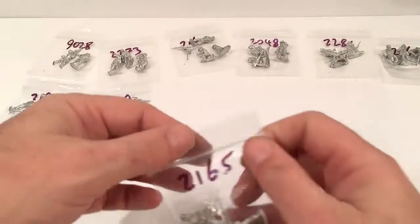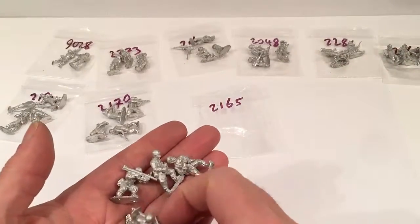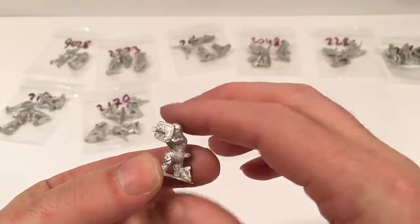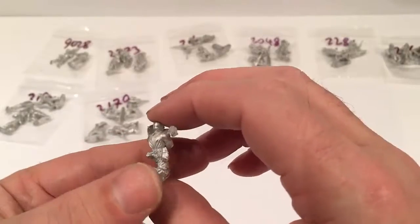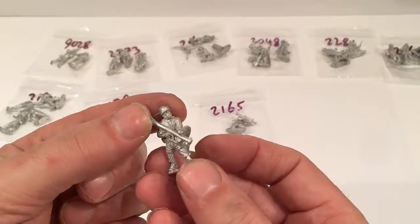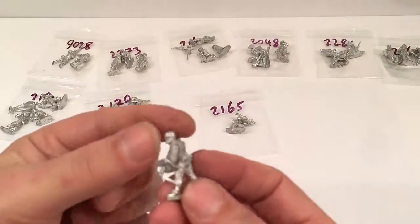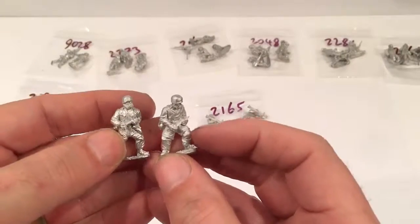And then lastly we've got our Panzerschreck team — four figures, £3.50. We've got two Panzerschrecks and two loaders. The first guy is kneeling with a very chunky Panzerschreck; there is some detail on the front. He's got a water bottle and a gas mask. The next one is standing — again the gas mask canister and water bottle with no room really to add anything else. And then two loaders, both standing, slightly different figures.